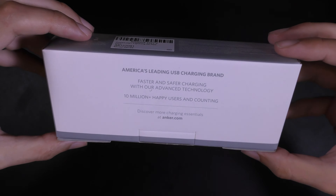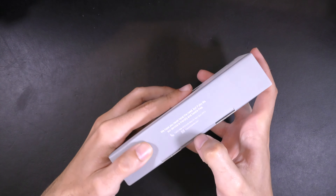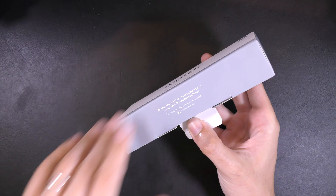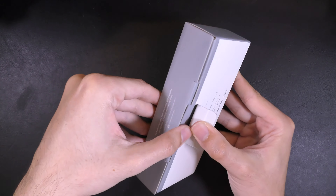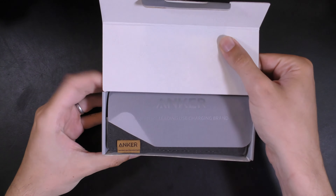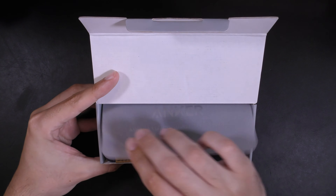It says 'America's leading USB charging brand, 10 million happy customers' — all very exciting. So let's take a look at what you get. This cable cost me £12.99 for the six foot version, the 10 foot version is £13.99, and you can get a one foot version for £10.99, but this seemed like the best deal. They do like reminding you about the 'America's charging brand' thing.